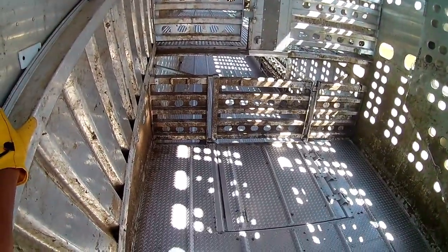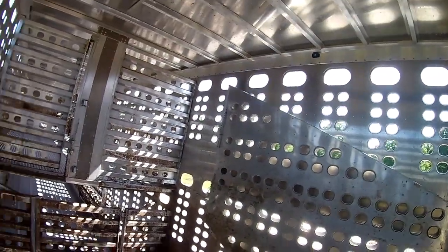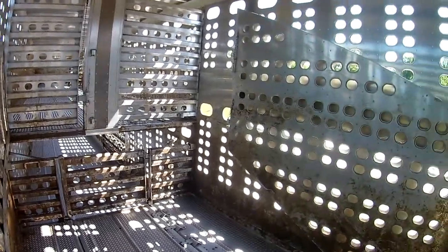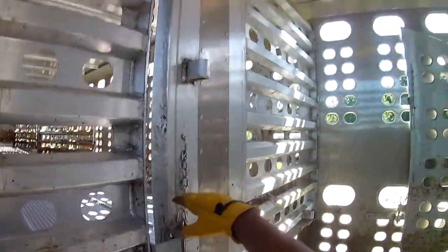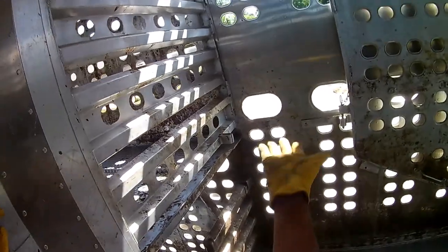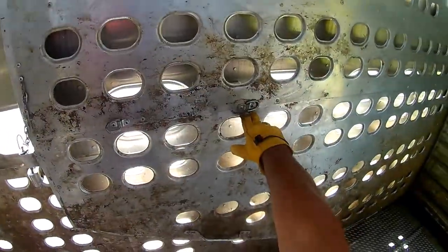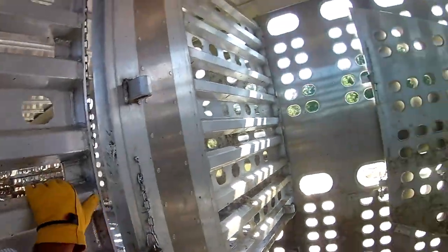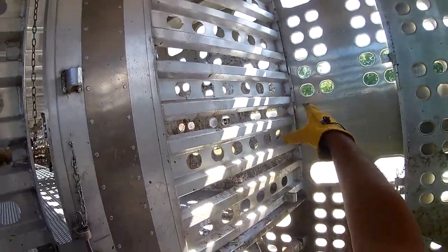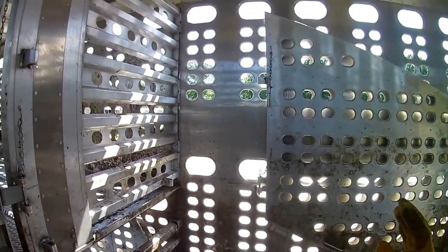A lot of guys' trailers are set up very differently. This trailer is built to haul mostly kill cows — that's what it's set up for. A lot of trailers have what they call a jail, which would run partway down and divide a section. That setup is more for smaller stuff, which is why this trailer doesn't have one — it would be useless for what we do.